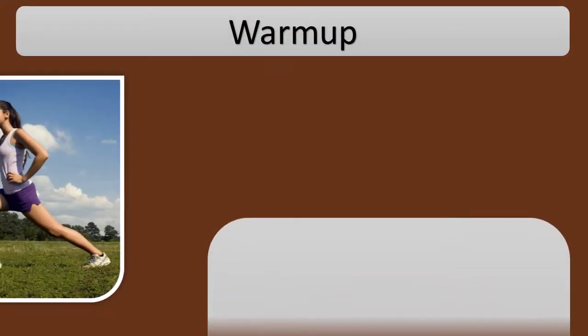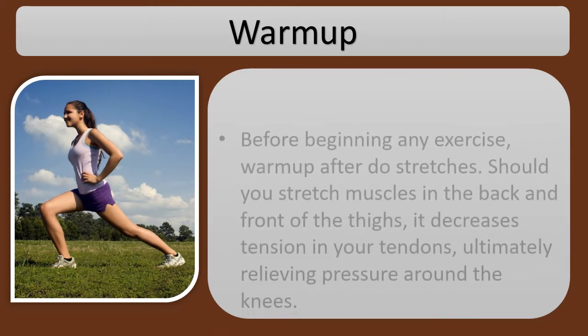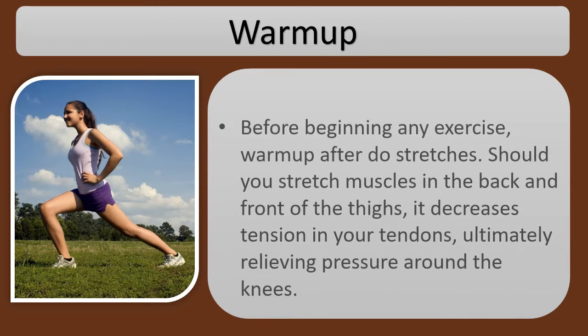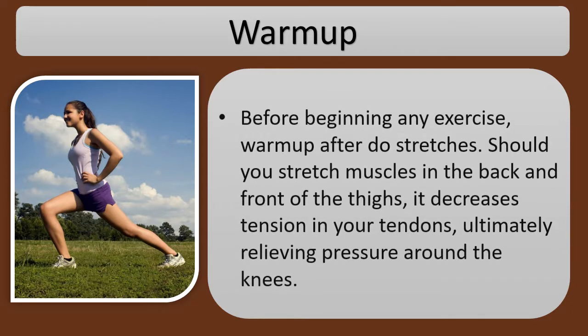Warm up before beginning any exercise, with proper stretches. Should you stretch muscles in the back and front of the thighs, it decreases tension in your tendons, ultimately relieving pressure around the knees.